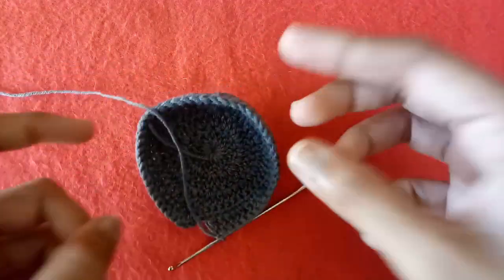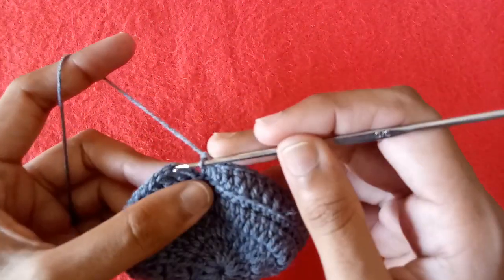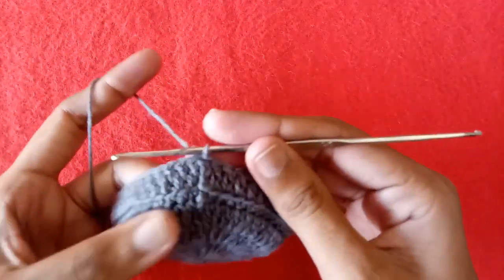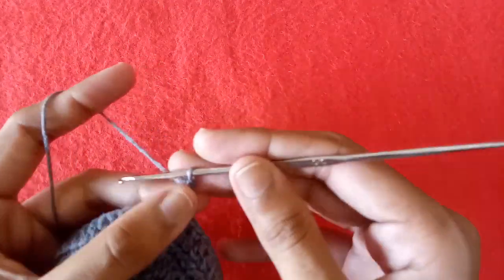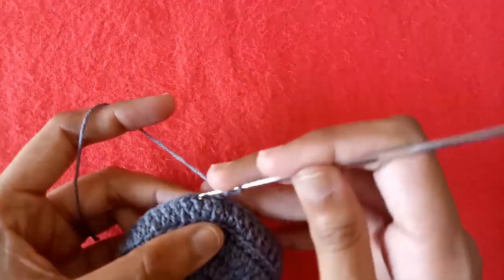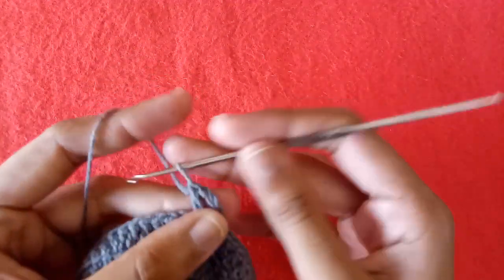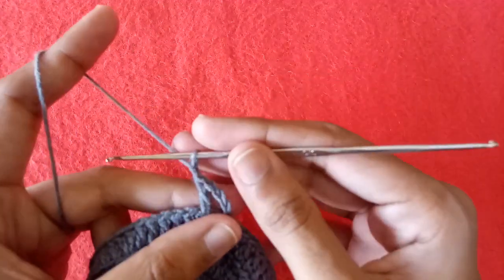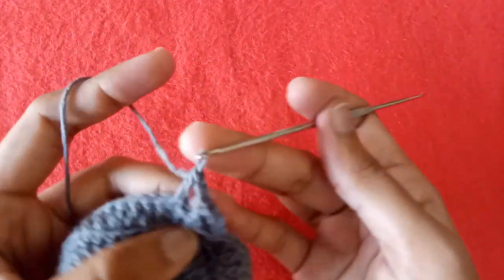We are now making the upper part of our bottle holder. Make a slip stitch into the third chain — this is our first round. Make 3 chains then make one more chain. Skip one double crochet stitch, go into the second one and make a double crochet in it. We are making a double crochet plus chain 1 pattern. Make chain 1, skip one double crochet stitch, go into the next one and make a double crochet.